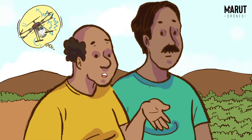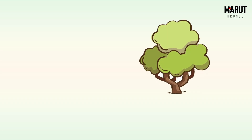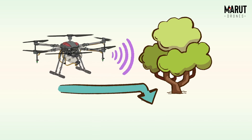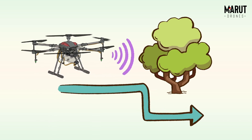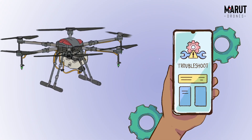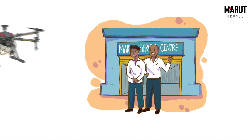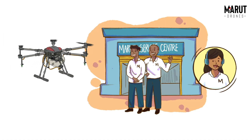But what if it breaks down or hits a tree? AG365 comes with advanced obstacle radars that follow the terrain to avoid any obstacle in the way. In case of breakdowns, Marut Drone comes with an integrated app that can do troubleshooting for you. Marut service centres with experienced engineers are just a call away.